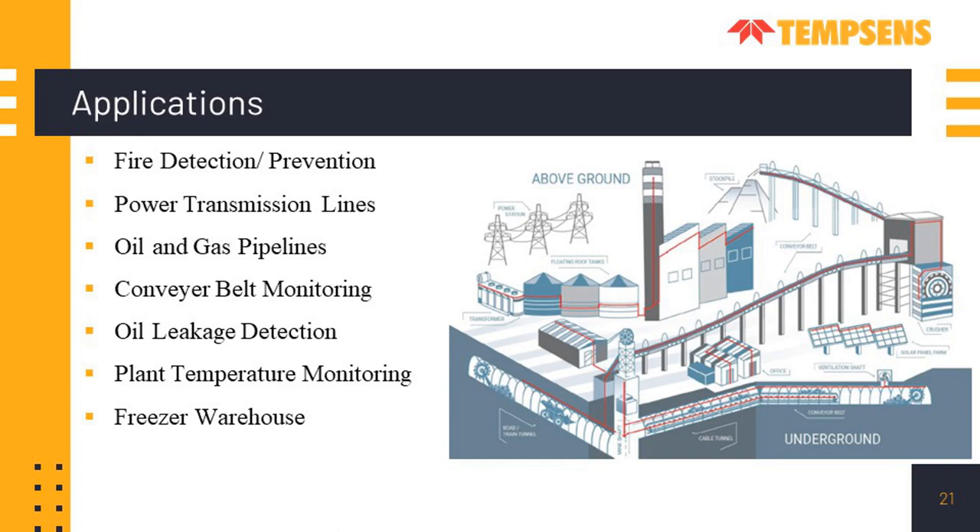Applications of DTS include fire detection and fire prevention, power transmission line monitoring for heating detection, oil and gas pipelines for leakage detection, conveyor belt monitoring, oil leakage detection, plant temperature monitoring, and freezer monitoring. As shown in the image, the temperature of a whole plant — including conveyor belts both underground and overhead, tunnels, machineries, and power cables — can be measured with a single or multiple DTS systems.